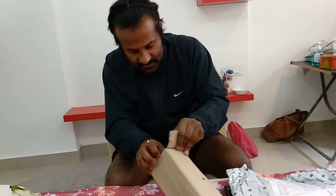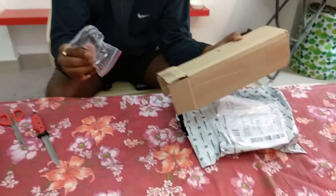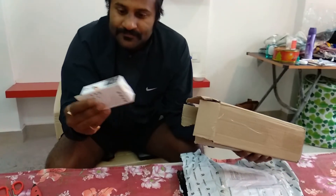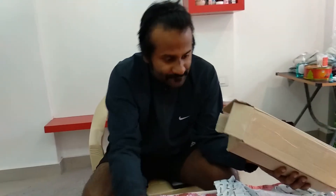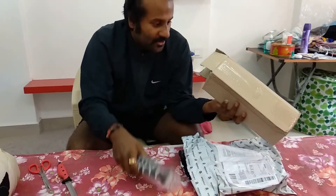Let's see what's inside. Okay, so this is the mount. I think this is a Bluetooth remote. And here is the final product — the gorilla pod.